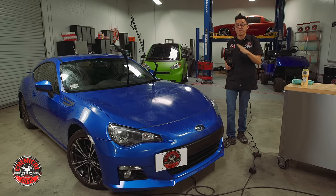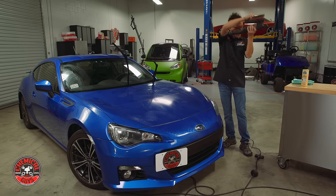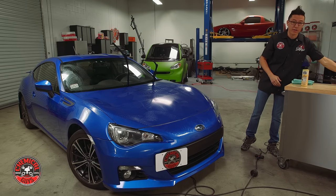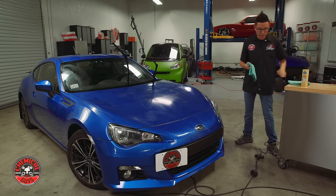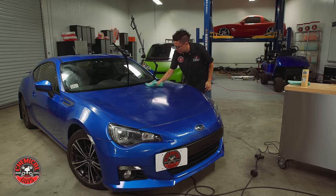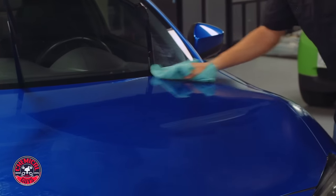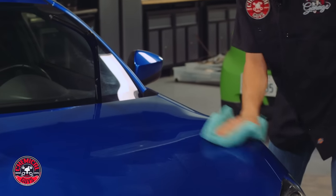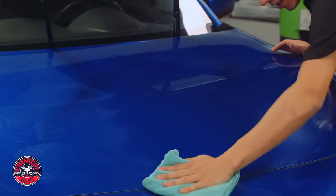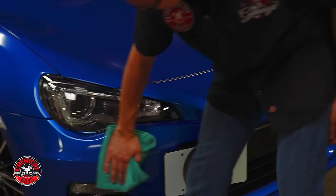You've seen how fast and easy it was to spread wax using the Torque 22D Dual Action Polisher. Since I used Butter Wet Wax, I don't have to wait for any dry or cure time — it's wax on, wax off. I'm going to take a Workhorse microfiber towel and buff off the residue to reveal a nice, lustrous, protected surface. This is really great on this World Rally Blue — it really makes it look extra deep blue and extra wet.